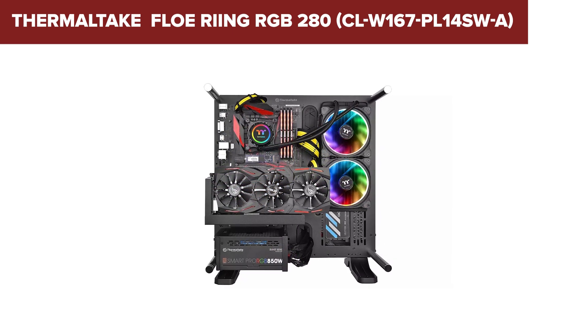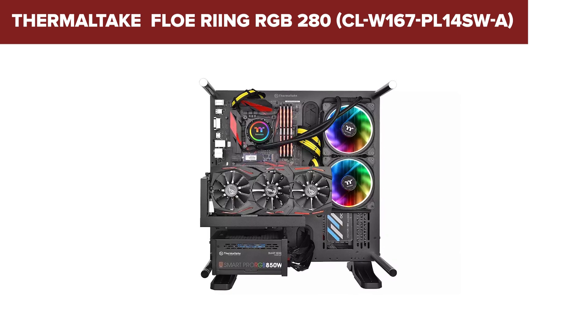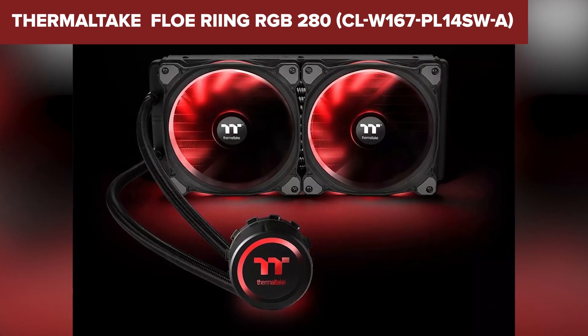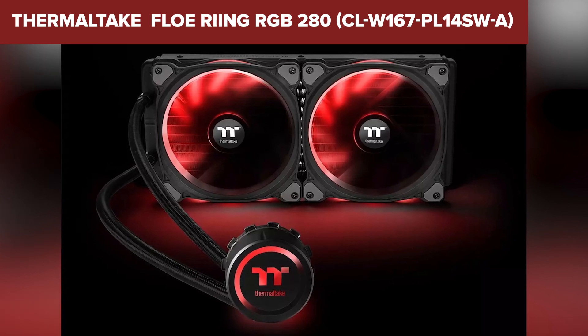However, there are a few areas where this device could be improved. The cooler's fans, while quieter than some competitors, can still be noticeable at higher speeds, with noise levels up to 27.2 decibels. The RGB software, although rich in features, might be a bit complex for beginners and may require some time to master.